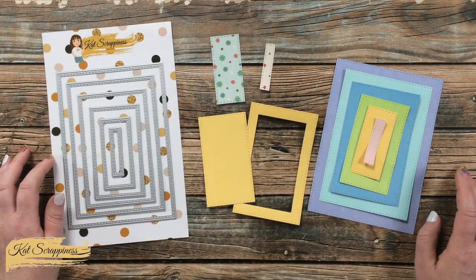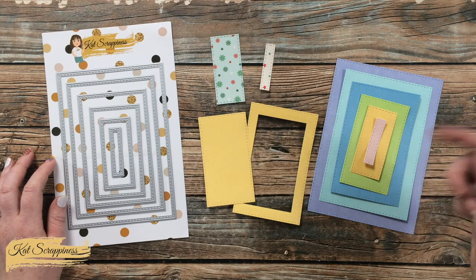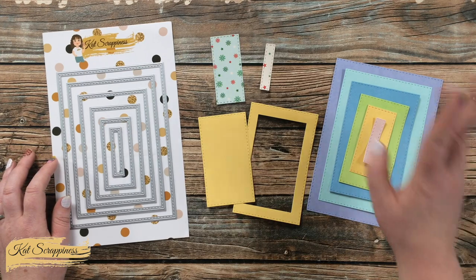For more information on this product and to purchase it, you can visit the link in the description box below. Until the next video, I hope you're all having a crafty day! Bye bye!